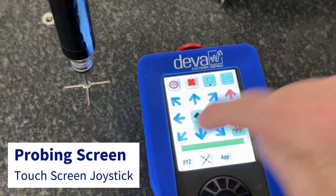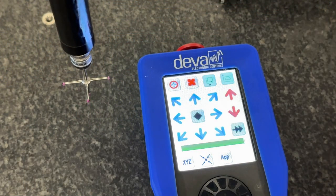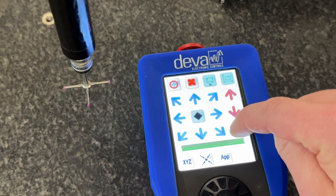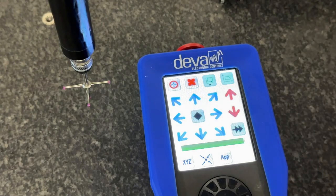The probing screen gives users the ability to take points in any axis direction, even on the machine X-Y diagonals. The search speed and search distance can easily be modified on the fly.